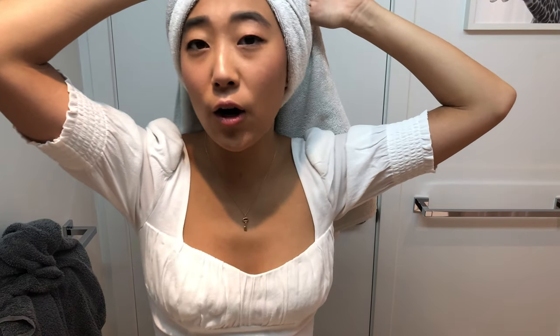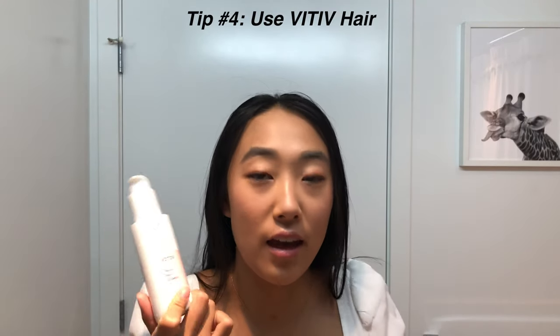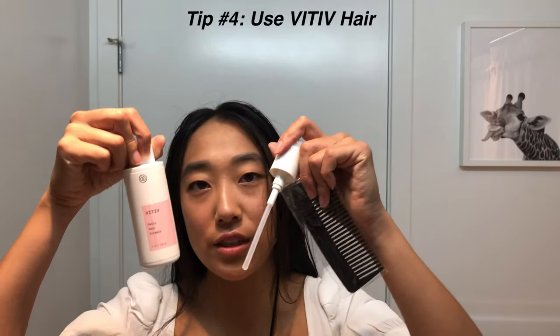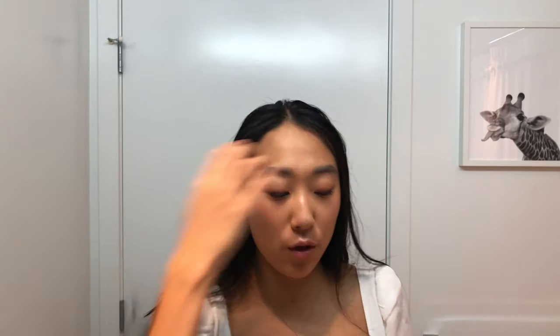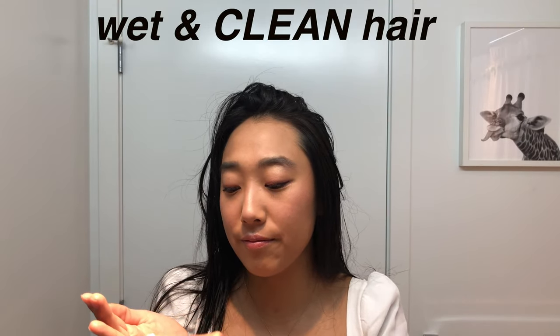I'm going to show you how I treat my hair after I shower. I use a product called Vative Hair and I'm almost at the end of a bottle, so they were kind enough to send me a new box. You get a brush, the actual bottle, and a pump. It's super travel friendly. The comb is used to evenly put the product in your hair. All you have to do is with your wet hair, use two pumps and massage it in.